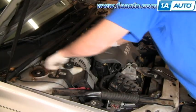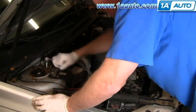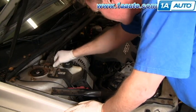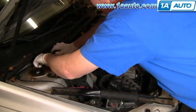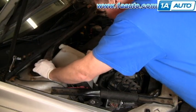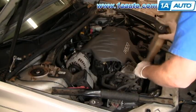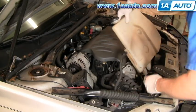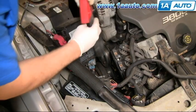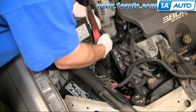Start out by removing the two 13mm bolts that hold the strut brace on the passenger side. There are two 10mm nuts that hold the top of your coolant tank, and once you have those out you lift the tank up and just leave it connected, laying it on the front of the engine — just make sure you don't spill any coolant out of it.